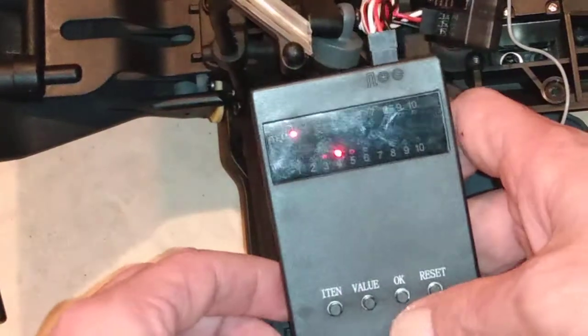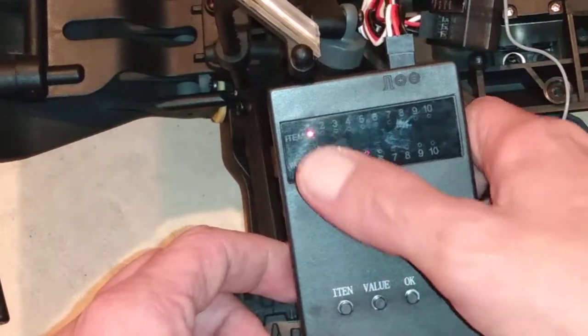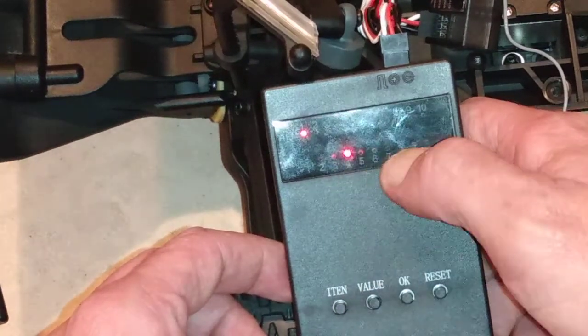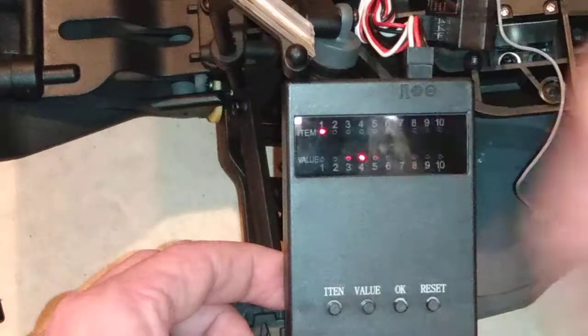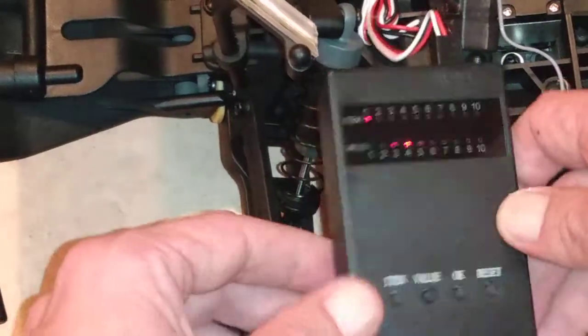To change a value, say you wanted to change item number one — you just press the value button and it cycles to the next number, like number five further down the line. Then press OK and you're done. If you mess everything up, just press reset and it resets everything. This is a really good ESC.